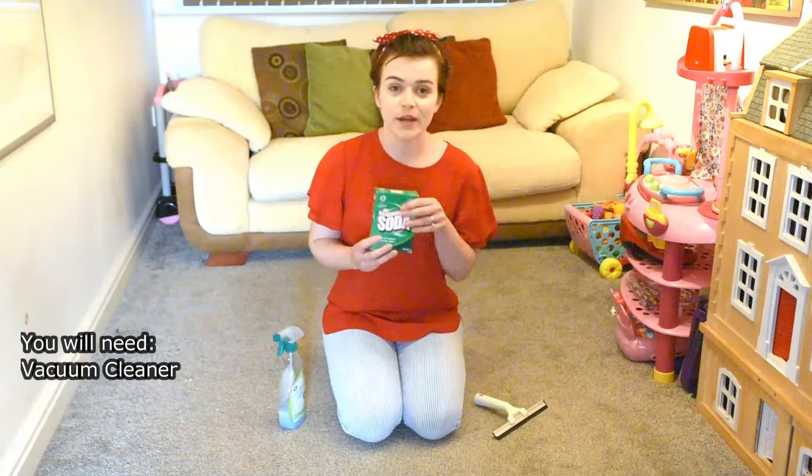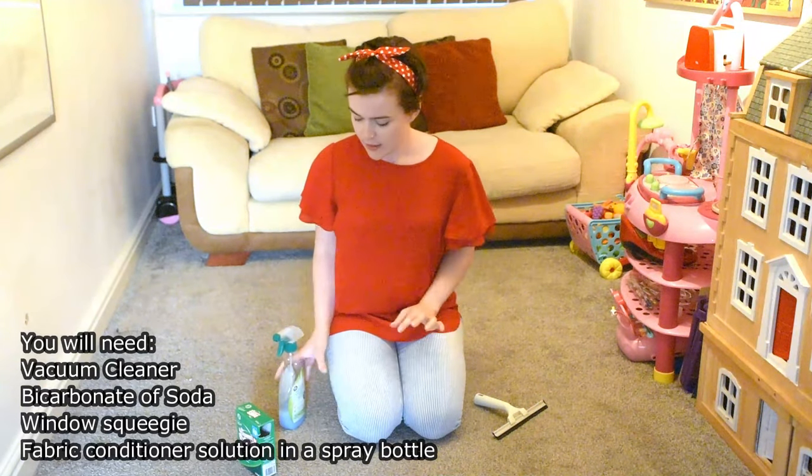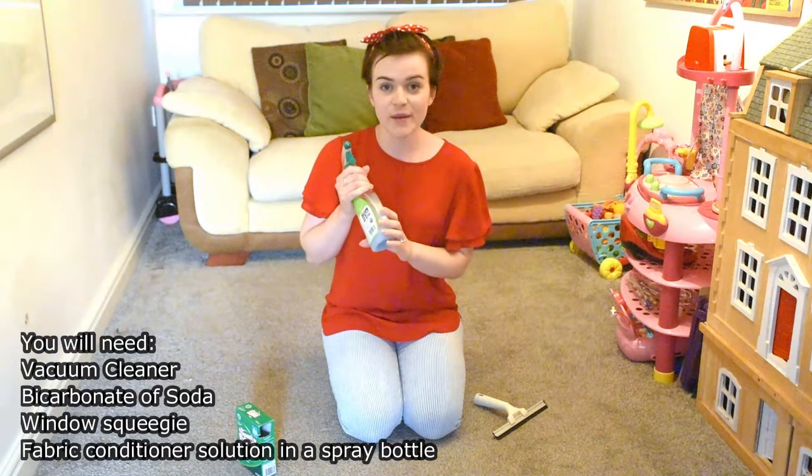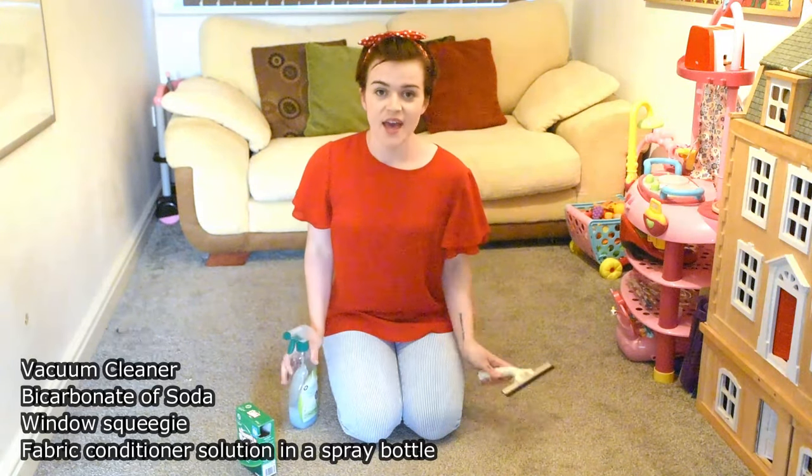So you will need some bicarbonate of soda, obviously a hoover to hoover up any of the initial dirt, a spray bottle with some fabric conditioner and water in it, and then a window squeegee. I'm just going to clear the room and then hoover. I recommend that you do this in the evening.